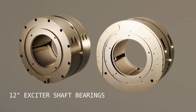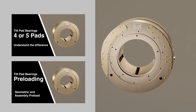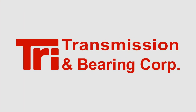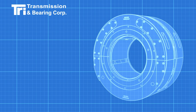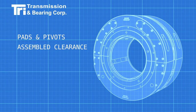We are comparing two 12-inch bearings for an exciter shaft. In the previous videos we looked at the loading and forces on the bearing. This is the third video in a series from TRI Transmission and Bearing Corporation. In this video we will examine how the replacement bearing from TRI improves the structure of the pads, pivots, and the way the assembled clearance is controlled.